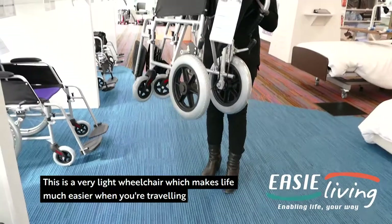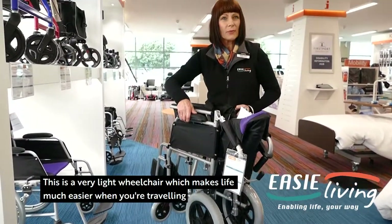This is a very light wheelchair which makes life much easier when you're travelling.